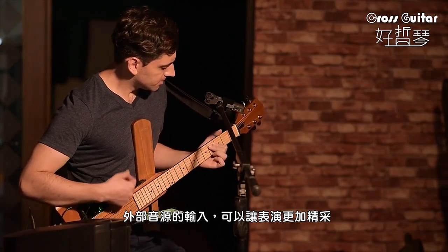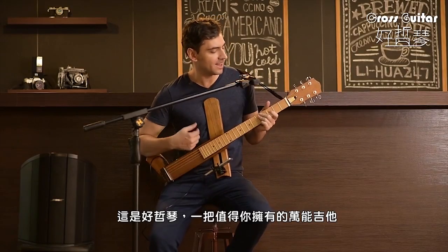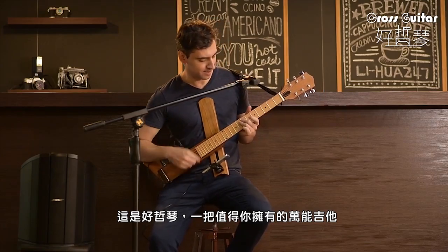The audio input will make your performance sound awesome. This is the Cross Guitar — a multi-purpose guitar you deserve.